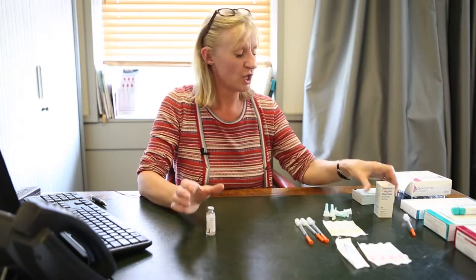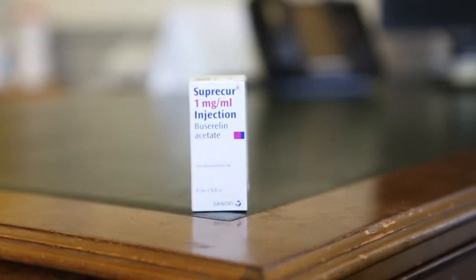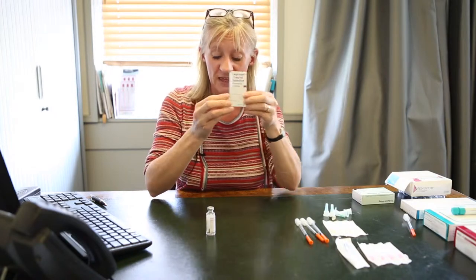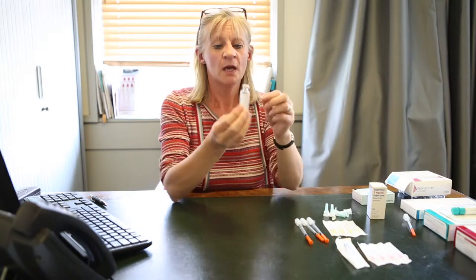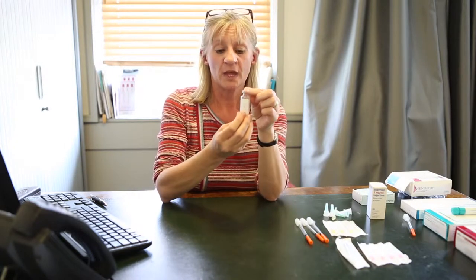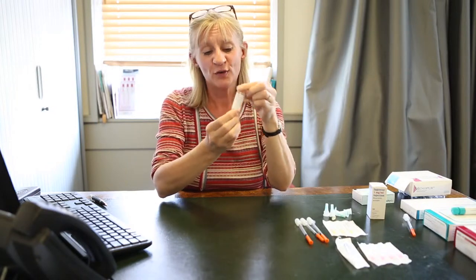The first drug I'm going to show you how to inject is something called buserelin — it's actually called Suprecur, but we always refer to it as buserelin. Your buserelin will come in a box like this; you take it out of the box and it looks like this. It is a fluid. There are 5.5 mls in this bottle and mine, as you can see, is being used.